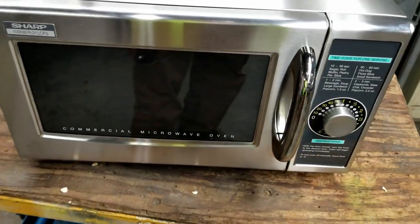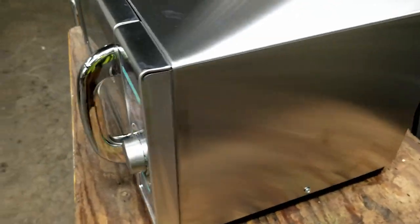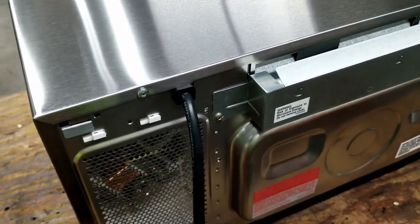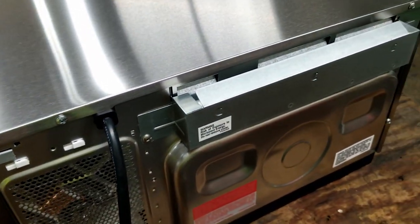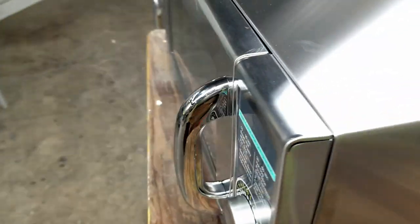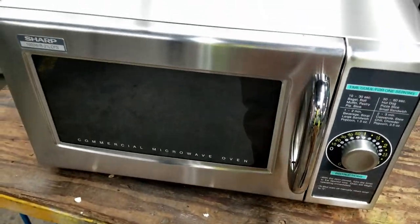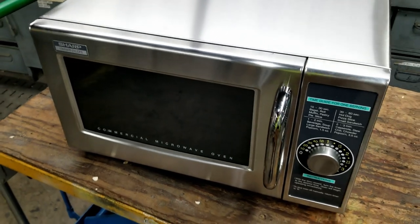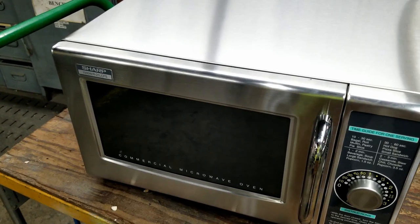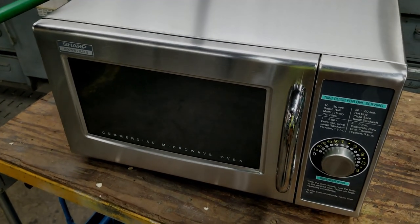There it is all back together — the Sharp commercial microwave. Certainly hope you enjoyed this quick little review on the Sharp microwave. I will let you know how these things act in a commercial environment in a break room, being used hundreds of times per day, if any problems arise. Hey everybody, have a great day. Thanks for watching this quick little video on the Sharp 21LCFS. Bye-bye.